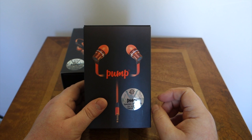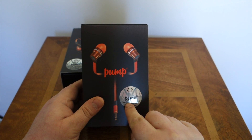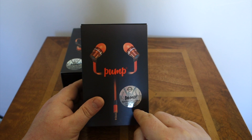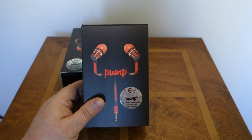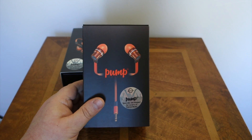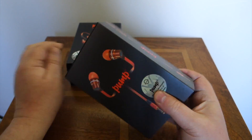We'll take a quick look at the box of the original Pump Audio. One thing it does say on the front is 'specially developed for lovers of dance music.' The original versions have a frequency range of 16 to 24 Hz. Their sensitivity is 102 dB and 18 ohms. They have a reasonable amount of noise isolation, come with both silicon and memory foam buds, and they weigh 15 grams.